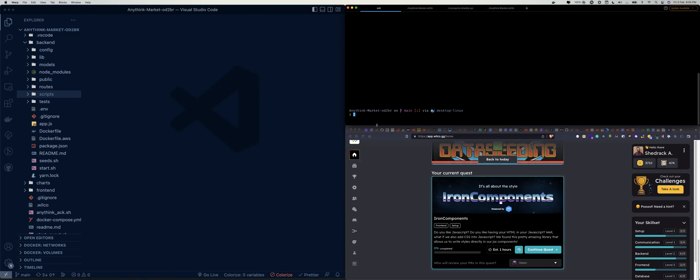Hey friends, today we are going to be solving a new quest. This quest is titled Iron Components, and in this quest we are going to be setting up styled-components, which is the way of styling React applications.